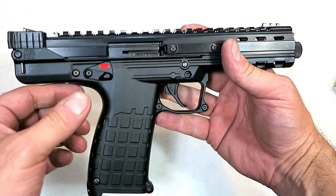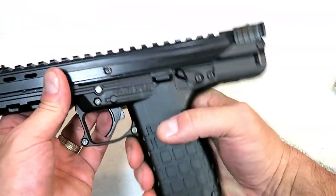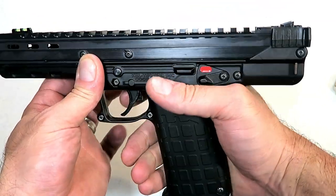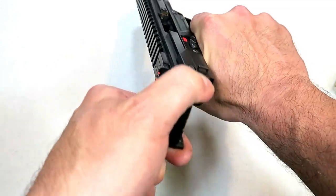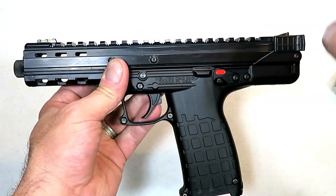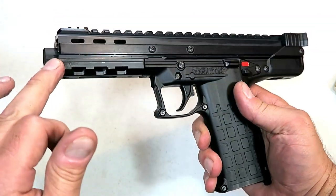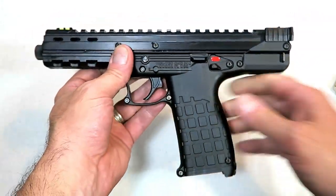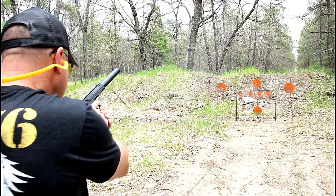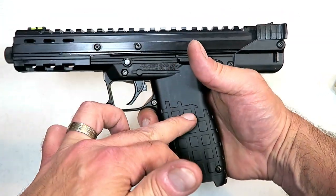It has a 33-round magazine, an ambidextrous thumb safety on both sides, and here is not a slide release but a bolt release — pull that back and release the bolt just like that. The sight radius is nine inches, with a five and a half inch threaded barrel. Overall length is ten and a half inches, so this is not a small gun, but it's not that heavy. The upper is aluminum and the lower is polymer.